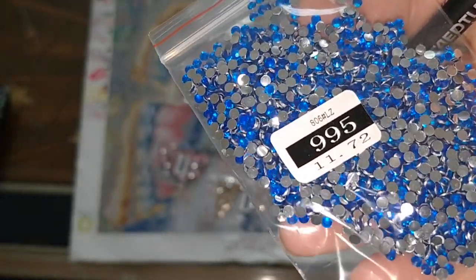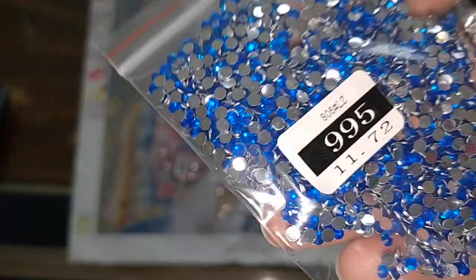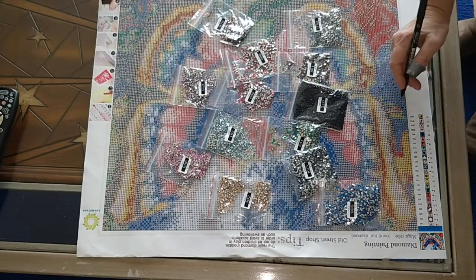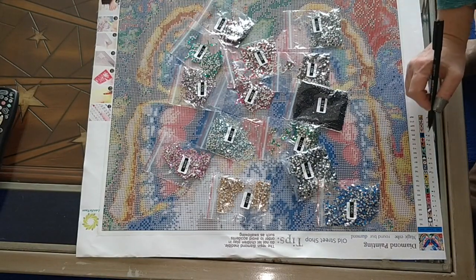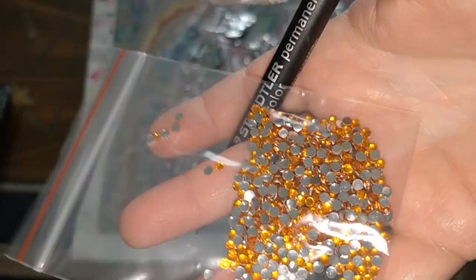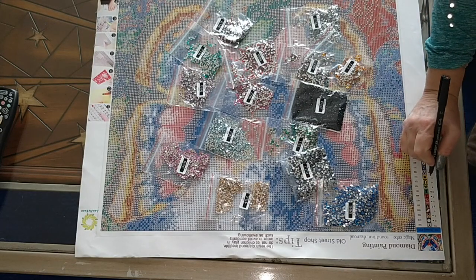And here comes 995 — that is a stunning color. There's 11.72 grams of it, so there's quite a lot of that. I'm happy with that because that is a stunning color. And then here is 912 — this blue-green teal, beautiful, beautiful. That's like a golden orange almost — that's pretty. What color is that? 741.